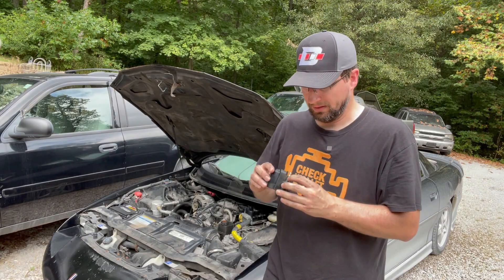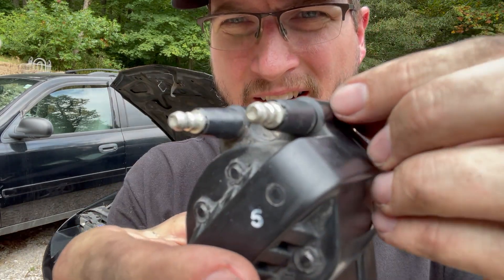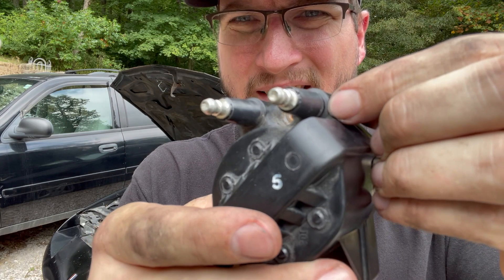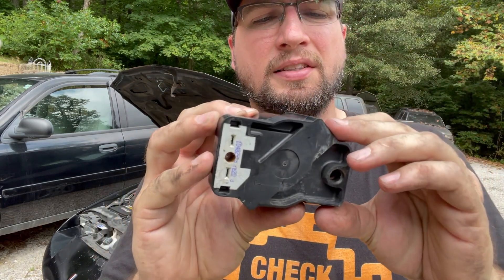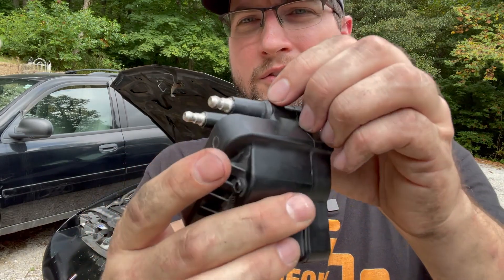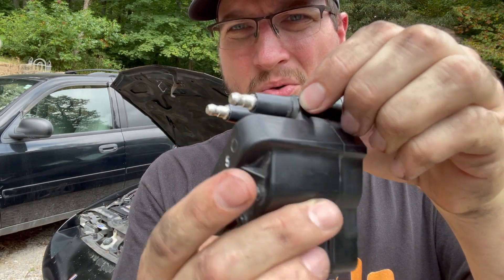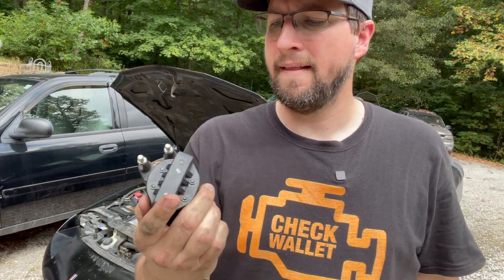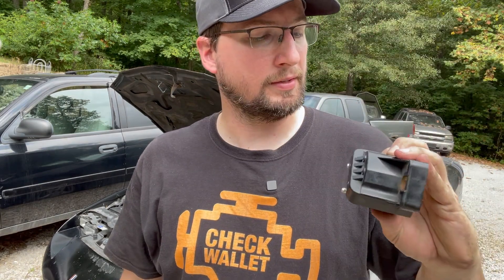I just noticed something. This is the cylinder number 5 coil — check out right there. There's a crack. I just now noticed that. So I guess that makes sense because I tested this with my multimeter and it tested fine. But when this thing's running, it's probably arcing out of this spot and shorting out the coil, causing that misfire. It tested just fine otherwise — cracked housing. As they say, crack kills.